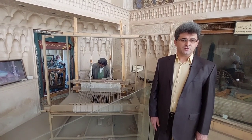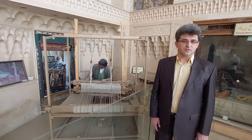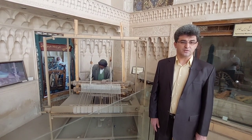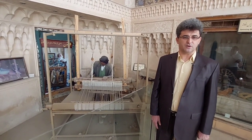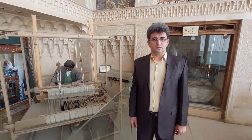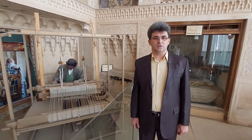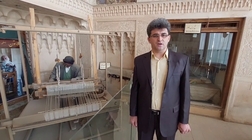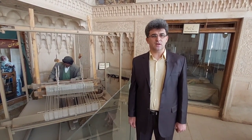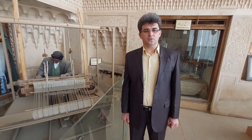To weave, the weaver first lowers the right pedal with the right foot. At this time, the threads are separated. After taking out the maku, he raises the middle of the weft up to one side. This is done so that the weft can be placed in the layer of the thread after being folded. Then, with his right hand, he takes the daftin and hits it on the weft with two or three strokes.